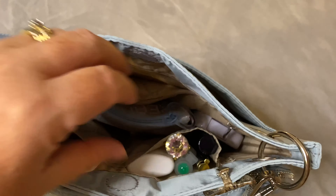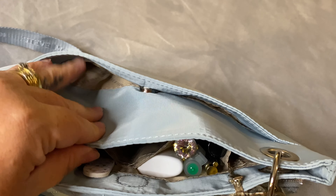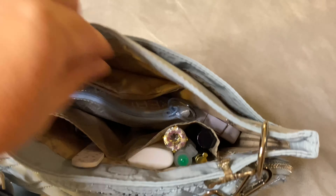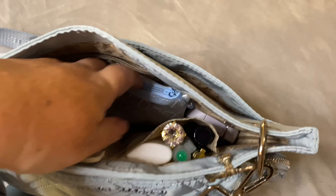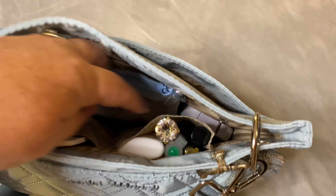It has many compartments in this bag. You have the pocket at the back, you have an inside pocket on the back of the purse, you have one larger pocket in the middle, and two small front pockets.